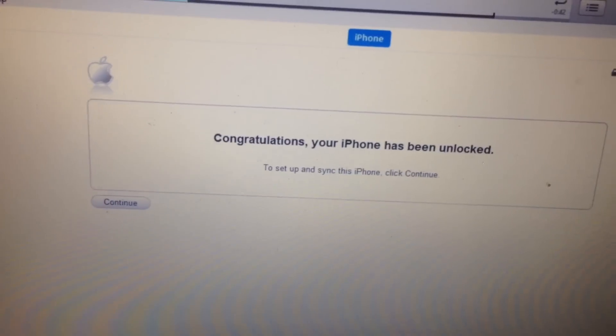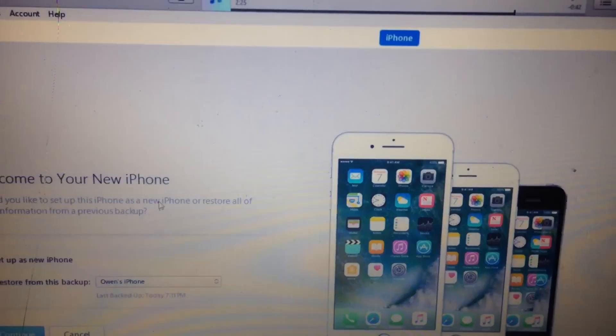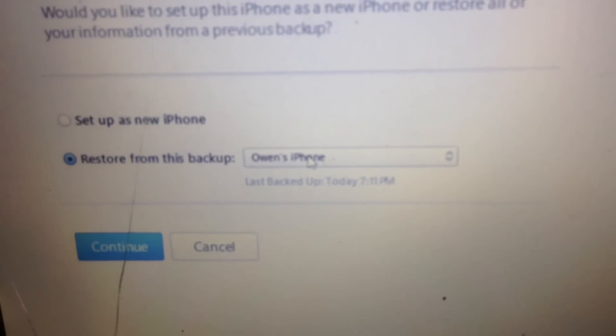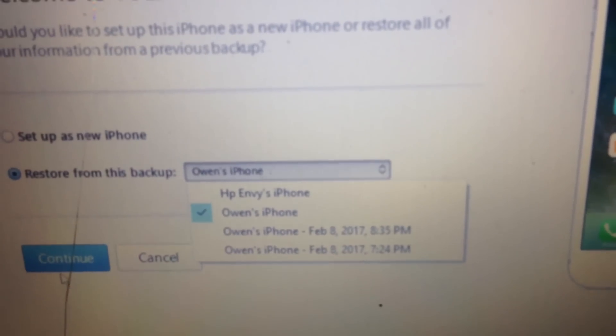Congratulations, your iPhone has been unlocked. Now you want to restore from the backup that you just made — mine is Owen's, so I'll just go with that one.